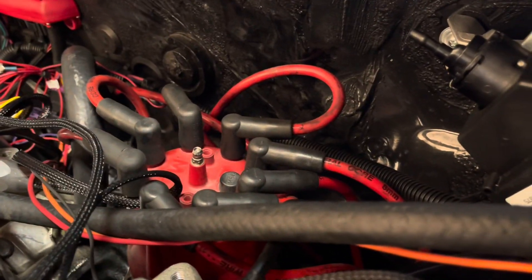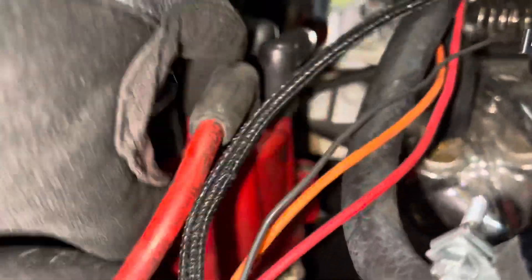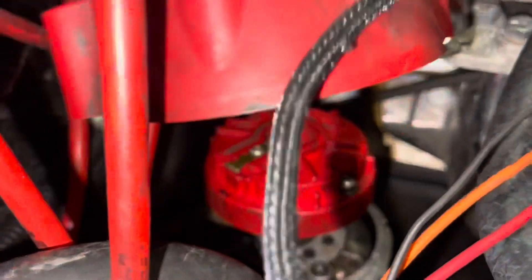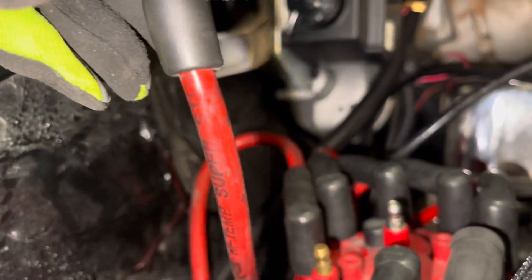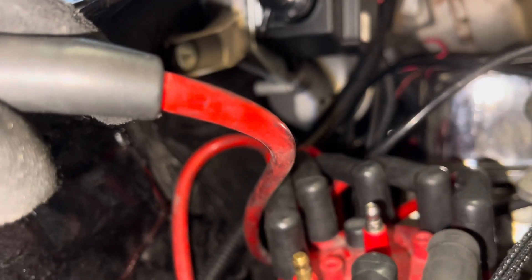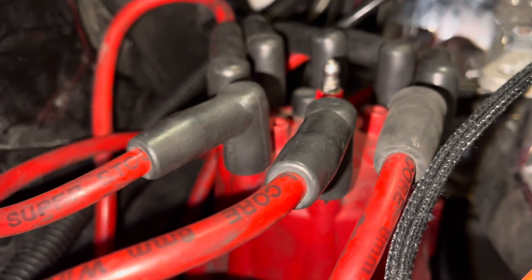Before I get overzealous, I'm going to pull the distributor cap off first and mark the rotor - make sure I'm at cylinder one. So this is eight, and my rotor is pointing right here to this one. There's my rotor pointing directly to number one, because it goes eight then one in the Pontiac firing order. You can see this wire - it's marked as one. So I know I'm at top dead center for one. I'm good.